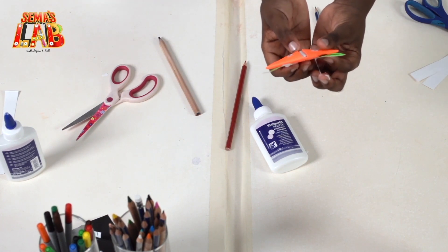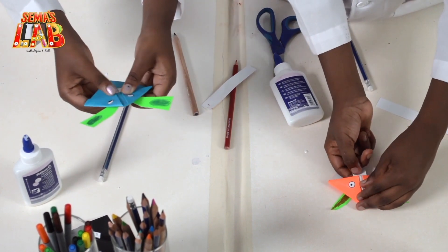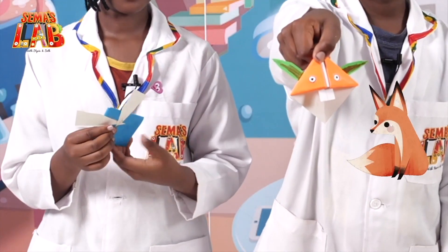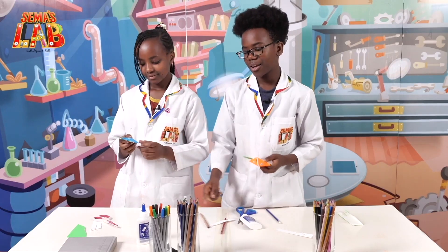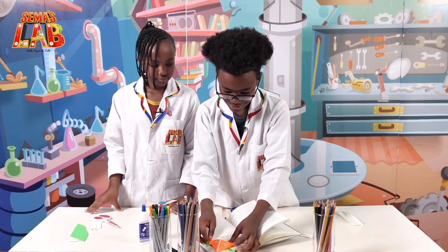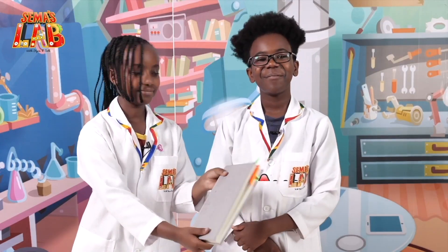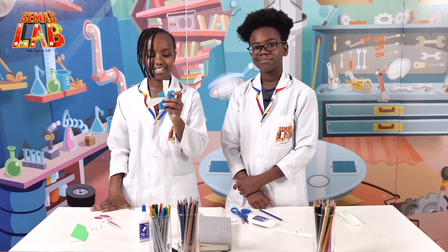Now we're going to cut the teeth. You just cut the paper and stick it to the top piece. Ours are very different — mine kind of looks like a fox. Now that our bookmarks are finished, we're going to show you how it looks on a book. If I was reading this page I can just slide it in there.